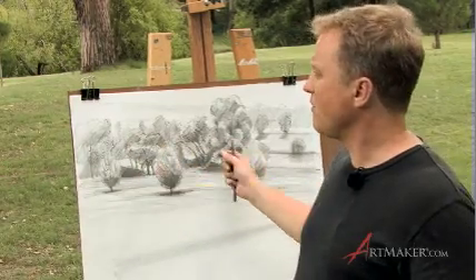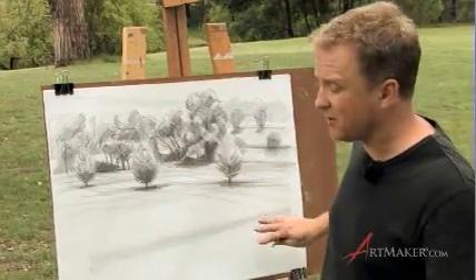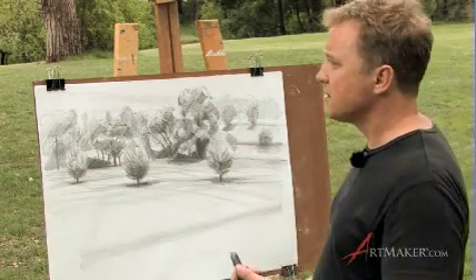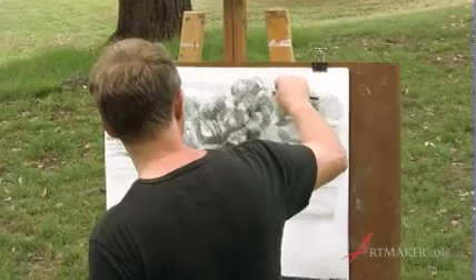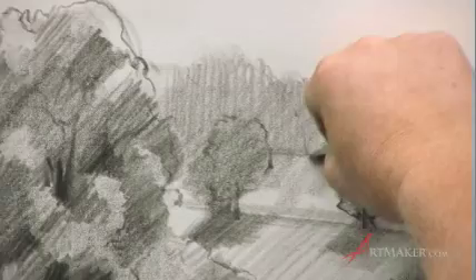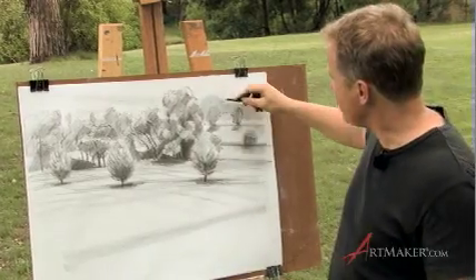We've started spelling out a little bit more of our middle ground. Our foreground down here is still underdeveloped, but basically it leads us into this space. Our background — we've put down just a singular direction with our graphite stick. This could be spelt out a little bit more and pushed back with that singular direction, in this case vertical.